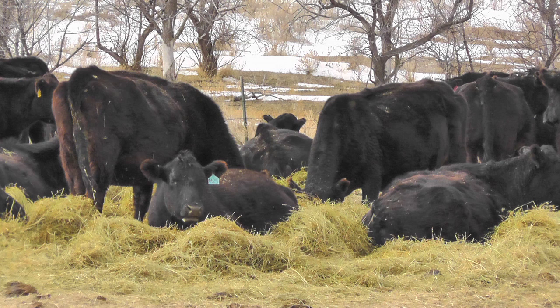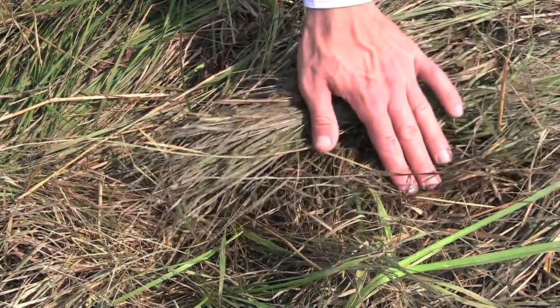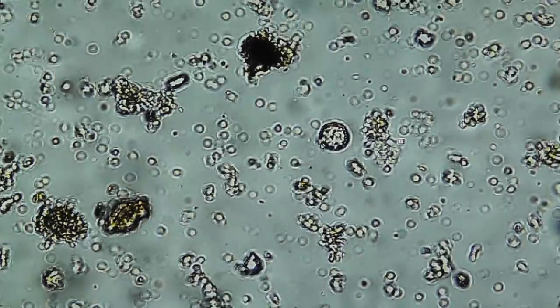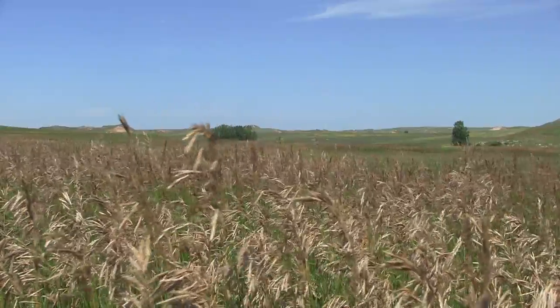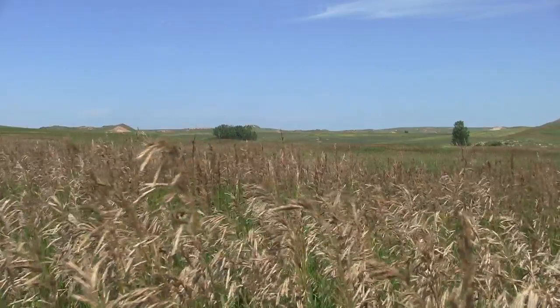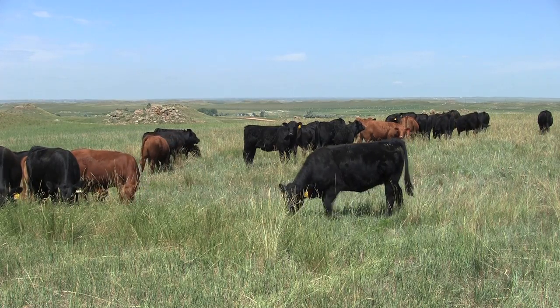Some producers think that cows will waste hay by laying on it, but cows will often come back two to three weeks later and clean up some of the uneaten hay. Waste is not waste — the stuff that's left over is nutrients and food for the soil, food for the organisms, the little herd that's underneath the soil. Hay left on the soil is both food and cover for the numerous microbes that make soil function, allowing it to infiltrate and store water, cycle nutrients, grow healthier, more productive plants, and ultimately make you more money by being able to run more cows on the same number of acres.